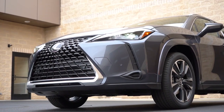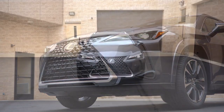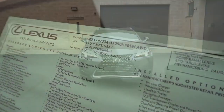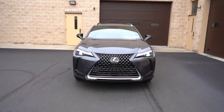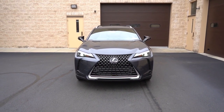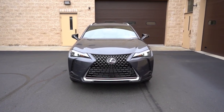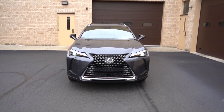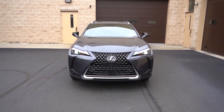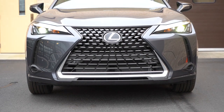Here she is — the 2023 Lexus UX 250 Hybrid finished in Cloudburst Gray. Let's start with where this one is made. Taking a look at the VIN, the first character is the letter J, indicating the UX 250 Hybrid is built and assembled in Japan — another JDM. That's pretty cool, because a lot of Lexus models are made in the US, so it's nice to see this one is made in Japan.